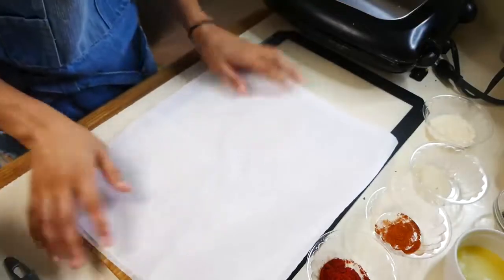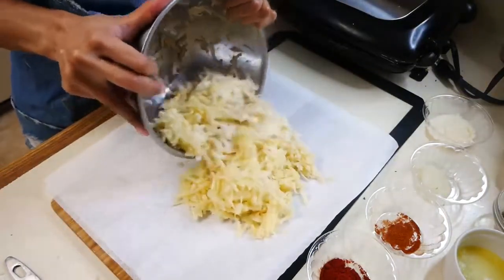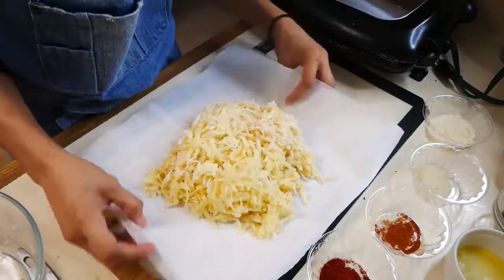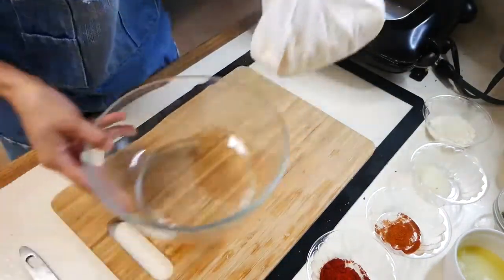So the next thing we're going to do is start extracting all of the moisture from our potatoes, so that way we have really crispy potato waffles. You're either going to use a cheesecloth or a rag, whatever you guys have on hand, and we're just going to squeeze all the moisture from the potatoes.